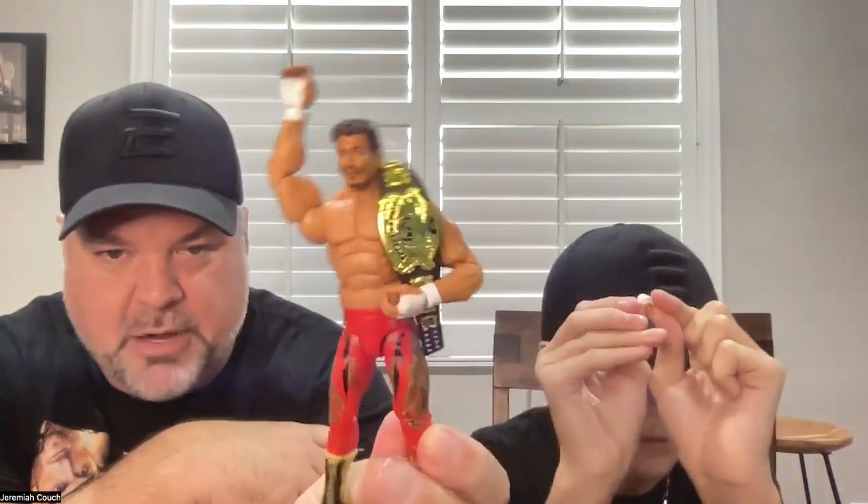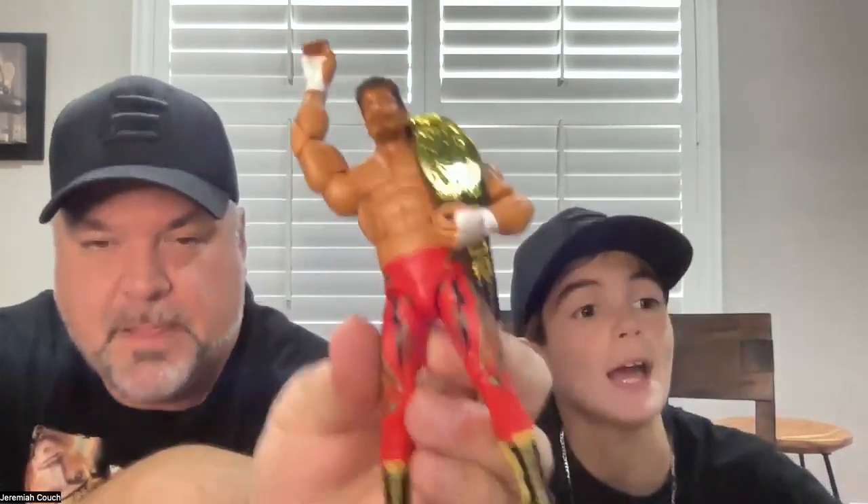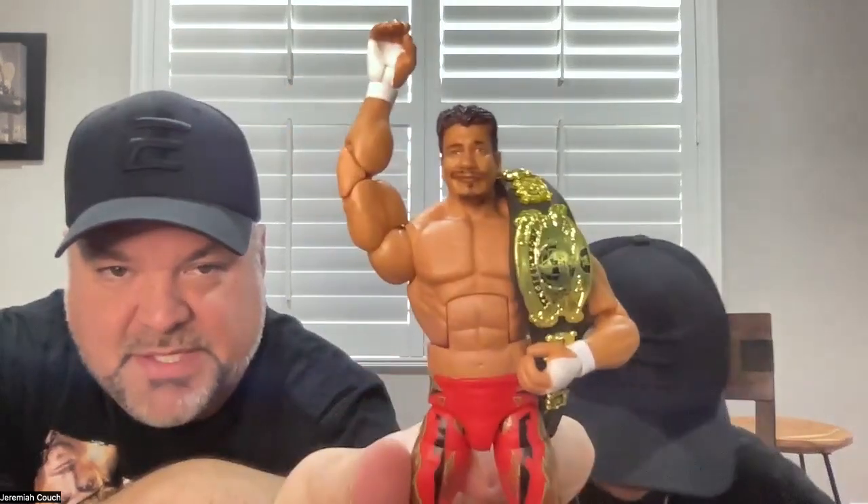I've never seen him with a mullet — oh, he had long hair. He's got the red tights and the gold boots. That's a pretty sick looking figure. That's a decent head sculpt for Eddie — I've seen some terrible head sculpts on Eddie Guerrero.